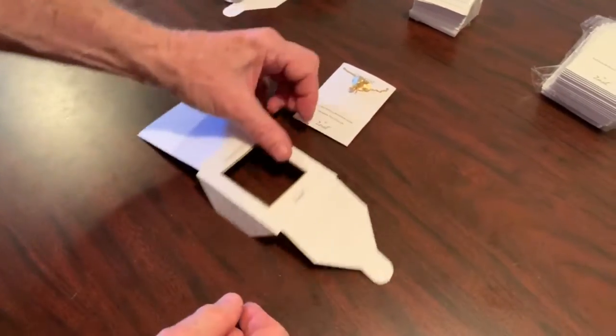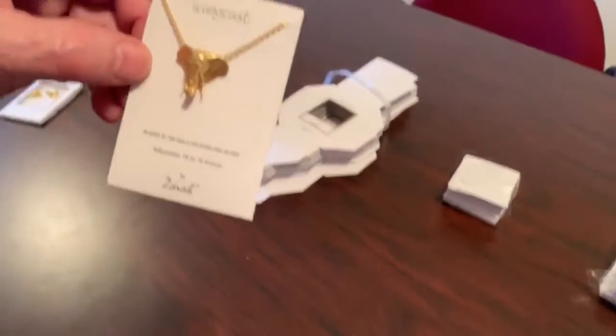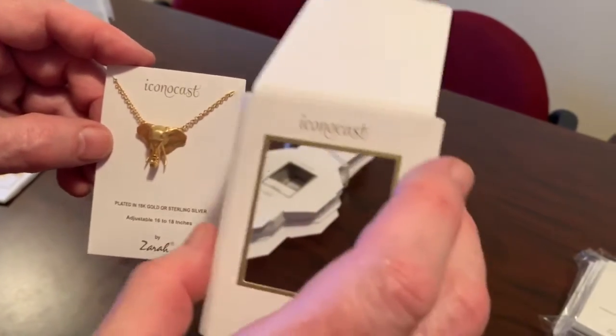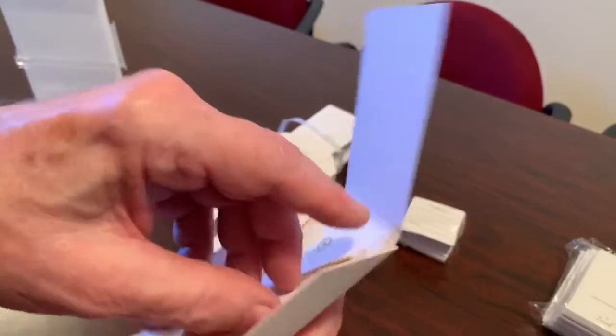When you place the jewelry inside the box, you have to make sure that the iconocast on the card is on the same side as the iconocast on the box — otherwise it will be upside down. So you just put it in like this.